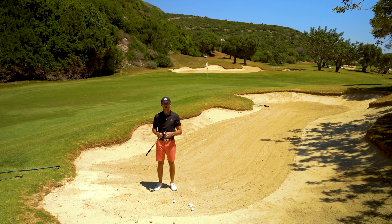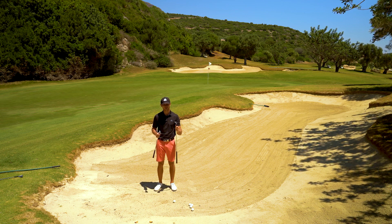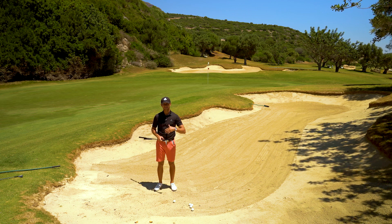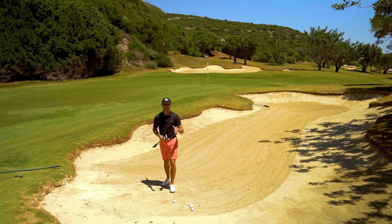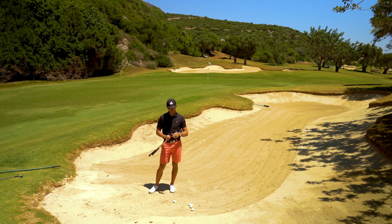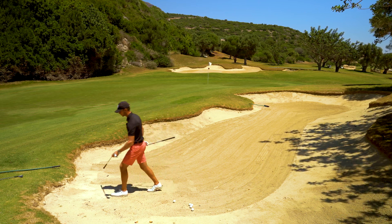A lot of people in the bunker always go for their trusty 58-degree, 60-degree, even 62 — their most lofted club in the bag. If we're hitting greenside bunker shots to close flags, then that works perfectly fine. But if we're hitting long bunker shots like Bryson had, we need to change club to get that extra distance. So for this one, the 58 is going to go in the bag and the 54 is going to be the club of choice.